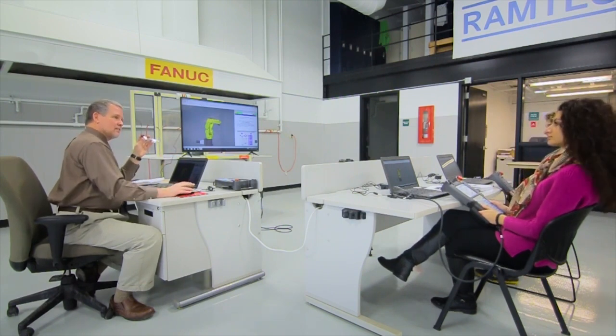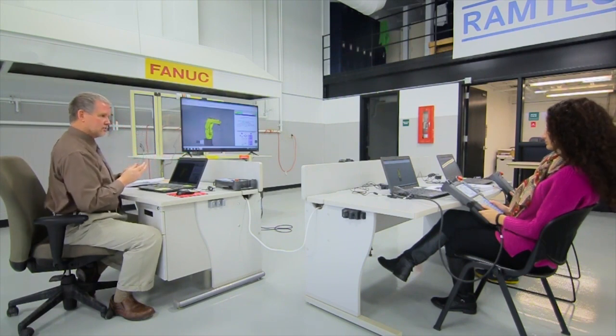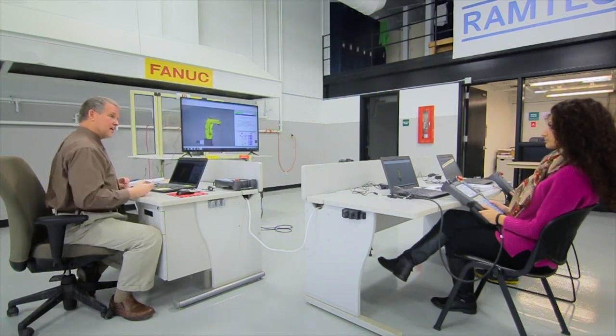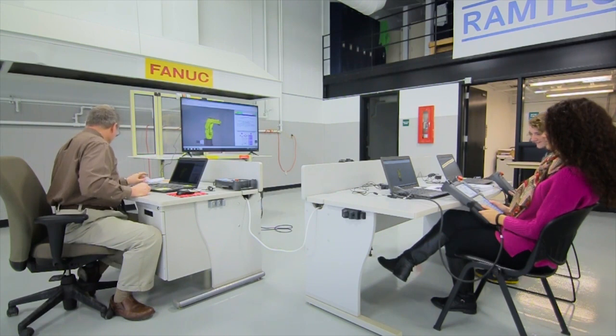The controllers that we have have those additional keys. Of the controllers you see in those pictures, which one do you have? The R-30iB. The R-30iB, correct.